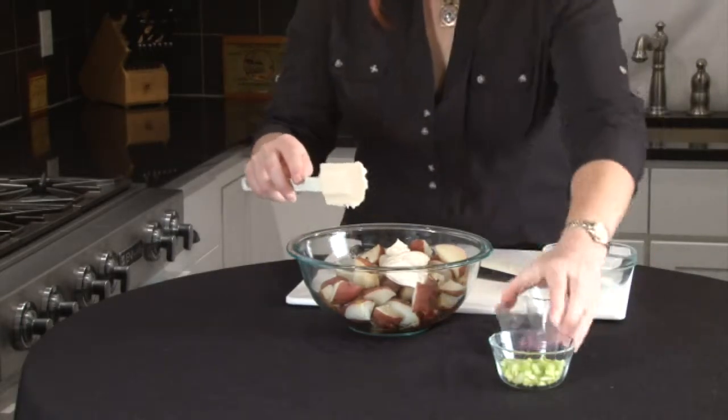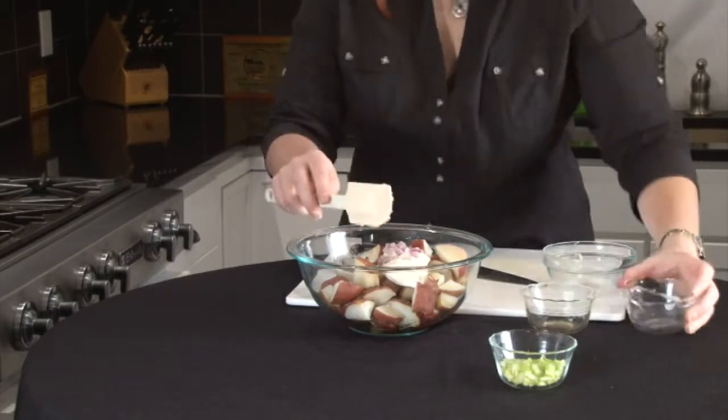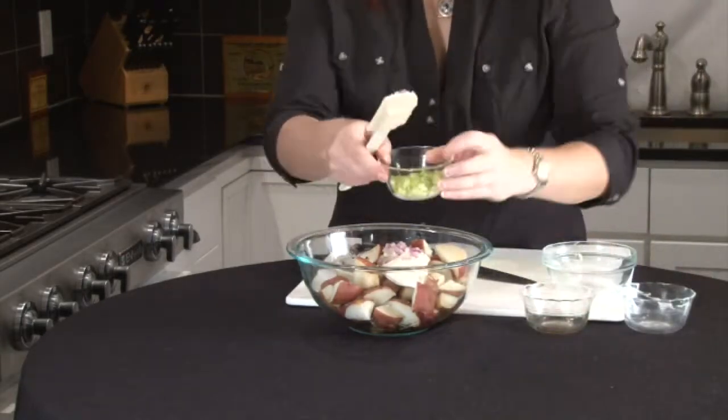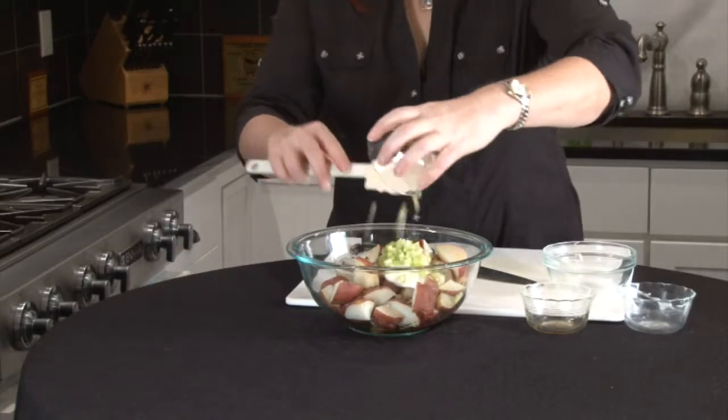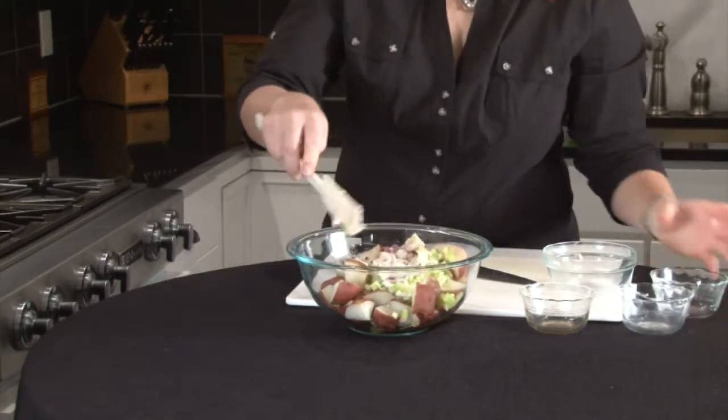I have about a half a cup of red onion, so we'll get that in there. And a rib of celery all chopped up into a nice dice, and I will get that in there. And I'm just going to give it a quick fold.